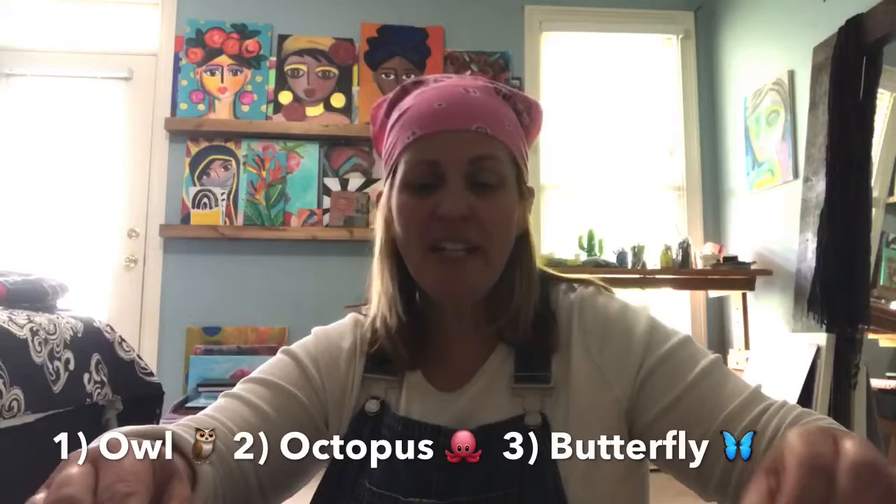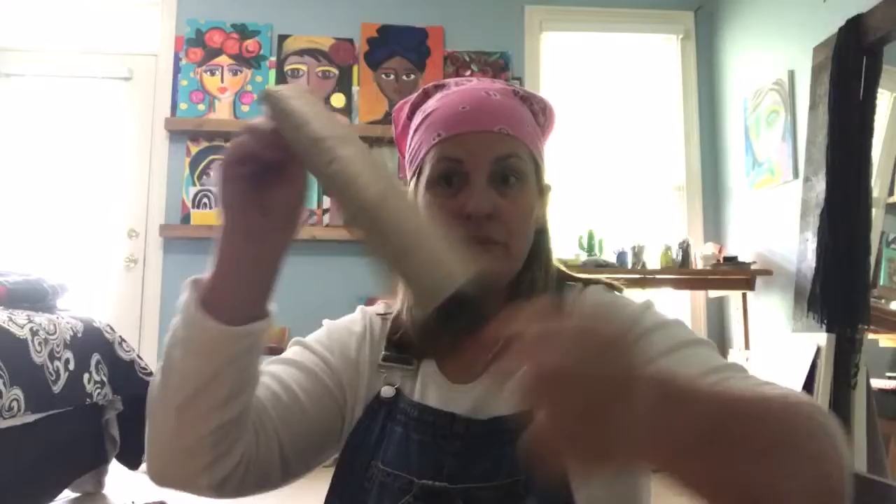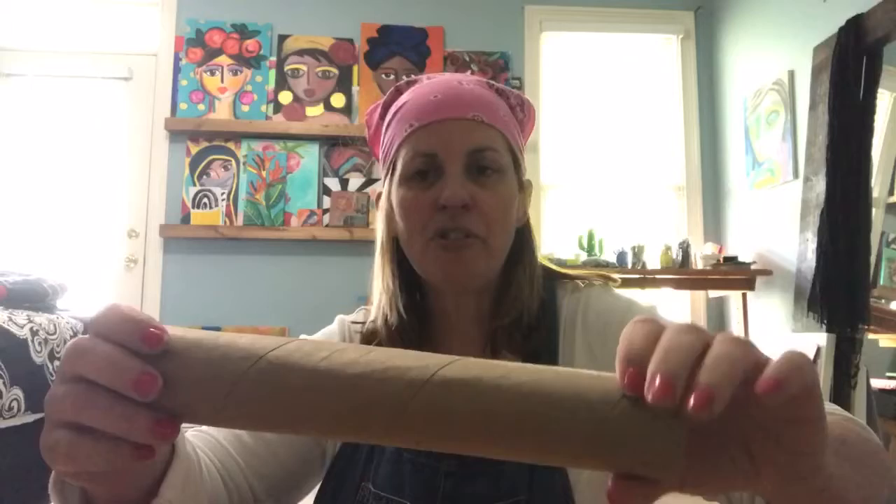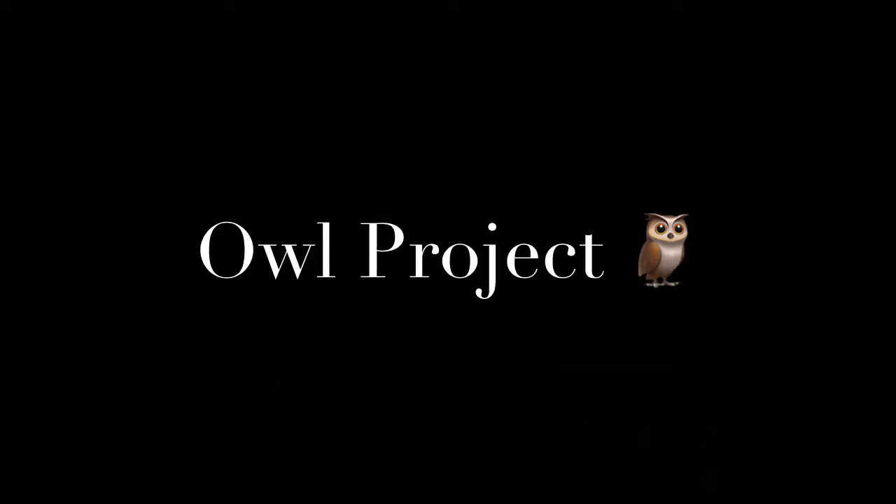We're going to do a project three different ways, depending on what you have at your house. Most people do have toilet paper rolls or paper towel rolls — these guys here. So I think that's kind of a given that everybody has those. Depending on what else you have for supplies, we can use these to make some different things. I'm going to go through three different options depending on what you've got.